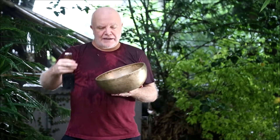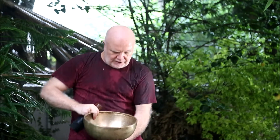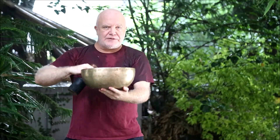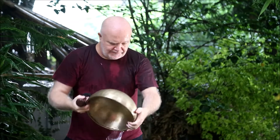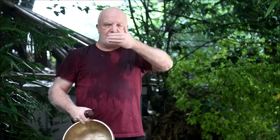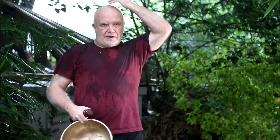So what I'm doing is, as I'm playing it, on the in-breath I'm bringing the bowl up, and on the out-breath I'm bringing the bowl down. It's called the microcosmic orbit.